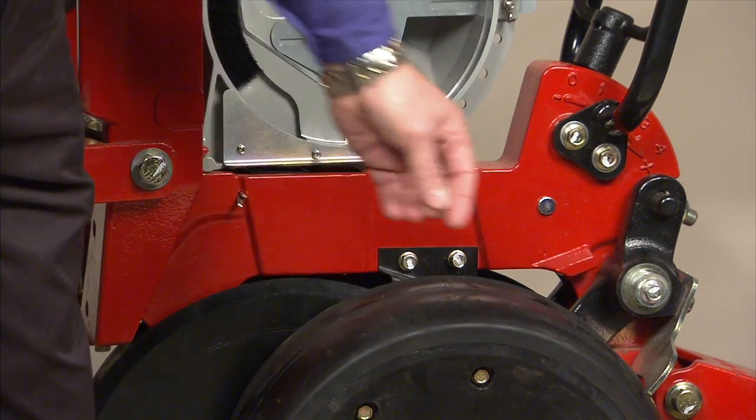To adjust the gauge wheels, all you need is a simple wrench — a crescent wrench if you so desire — to loosen the bolt and turn the cam. That moves the gauge wheel in closer or out farther from the double disc openers.